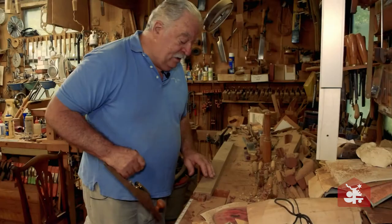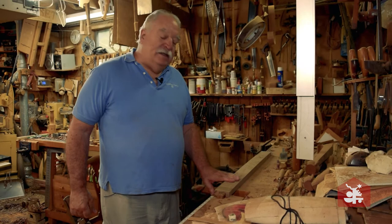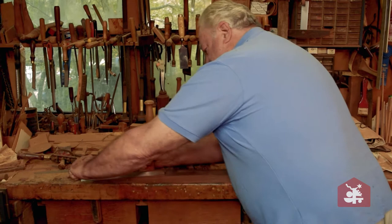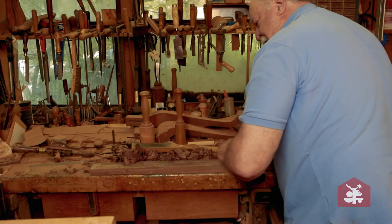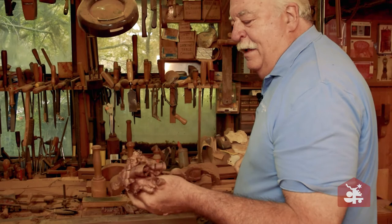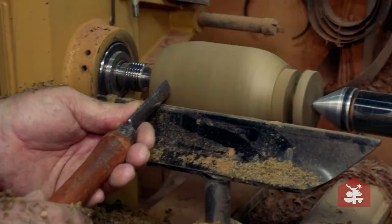So now we're going to start out with a rough board like it came off the sawmill, and we're going to plane it flat. At this point I sight down to see, and I certainly haven't got it flat yet. That's a woodworker's pride right there — a plane that will make shavings like that.